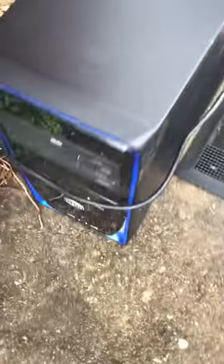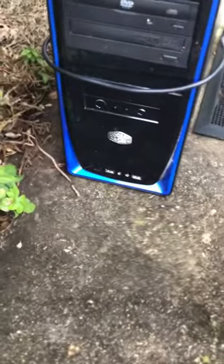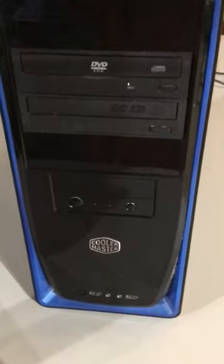So we've arrived. Here it is — it's a Cooler Master. It's pretty old, but it's good because I'm going to be taking it apart. I want to learn about computers a little more, so yeah, I'll see you when I get back.